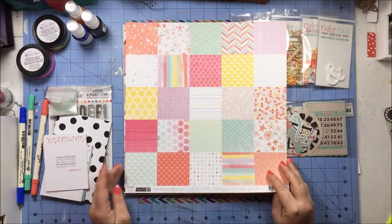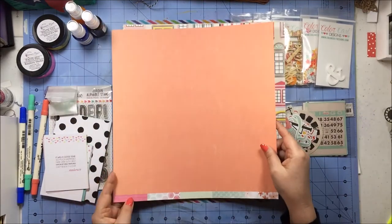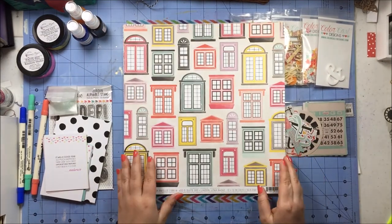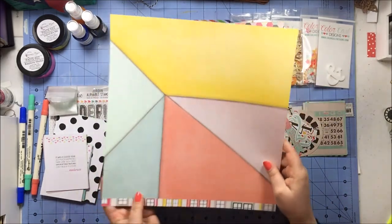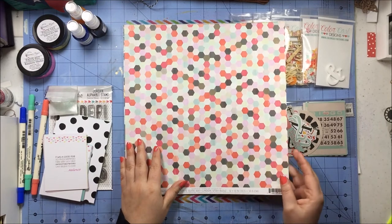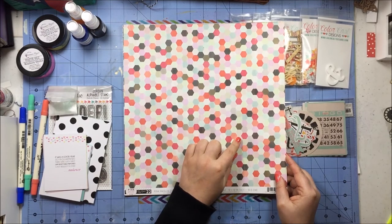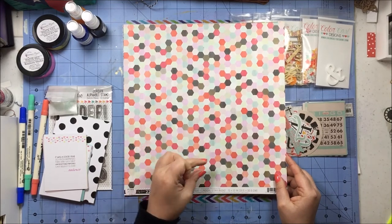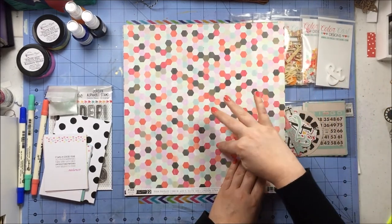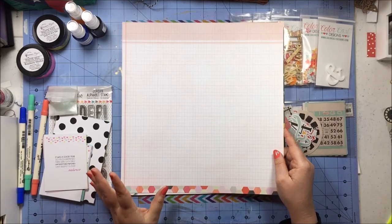I have a couple papers from Pink Paisley — Paige Evans' Take Me Away line. Number seven has the squares on one side and a tone-on-tone mini polka dot on a watercolor background on the B-side. Number nine has the multicolored windows on one side and chalk color blocking on the B-side. Number twenty-two has multi-colors of all the colors in the line in hexagons with a faint watercolor pattern within each hexagon — so you get different veins of color in each hexagon — and the B-side is a ledger in light pink and white.